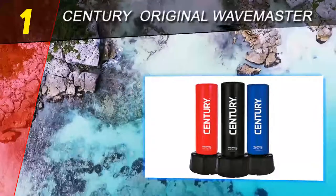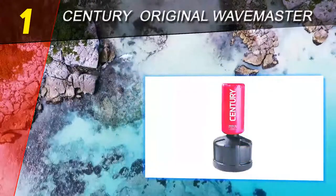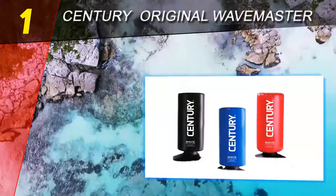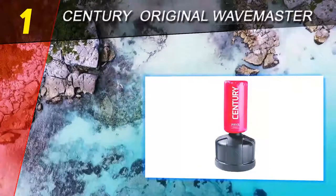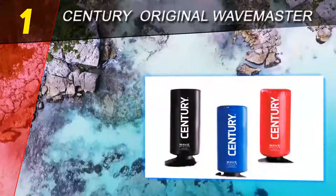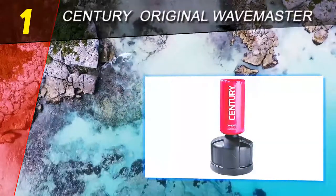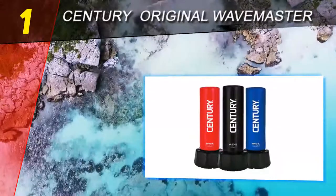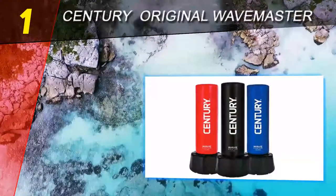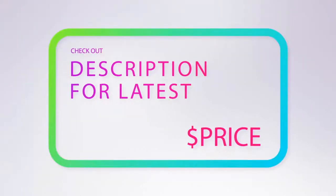Coming in at number one on our list is the Century Original Wavemaster Freestanding. If you are into karate, boxing, MMA, or any other striking sport, then this is a piece of equipment you should not be without — it is really that valuable to you as you train. Century is a well-known company for making quality boxing products, and this punching bag does nothing to hurt that reputation. Despite all its wonderful features, it is not perfect: it can be very bulky and hard to move, and for those into striking sports that emphasize kicking, it does not extend down to the floor to practice striking the lower leg area of an opponent.